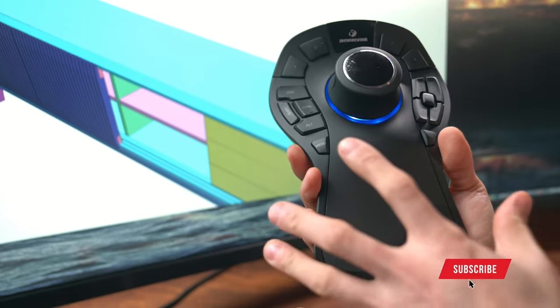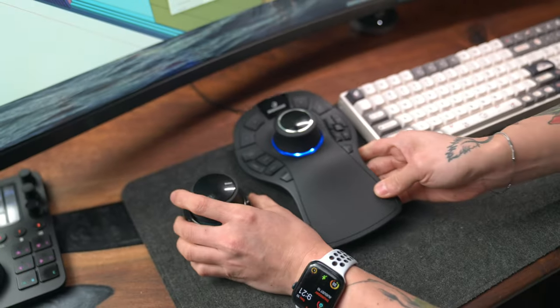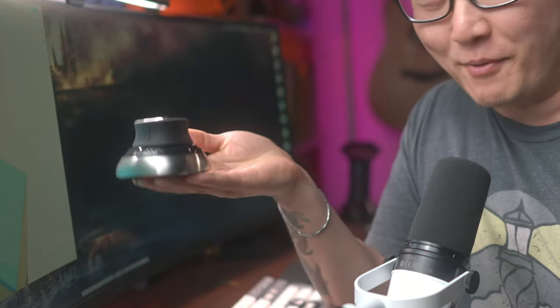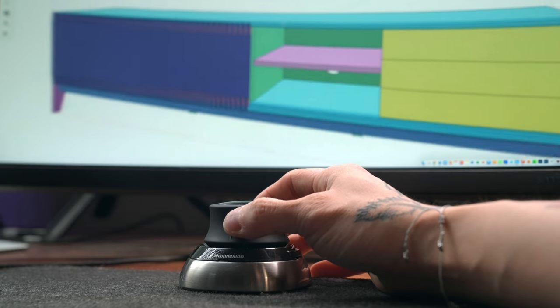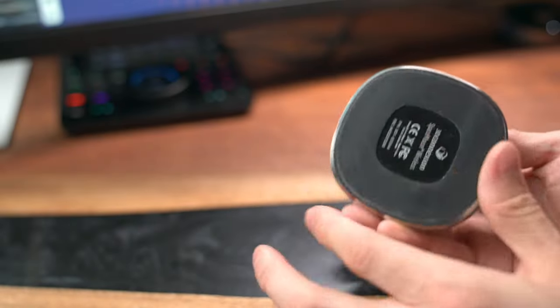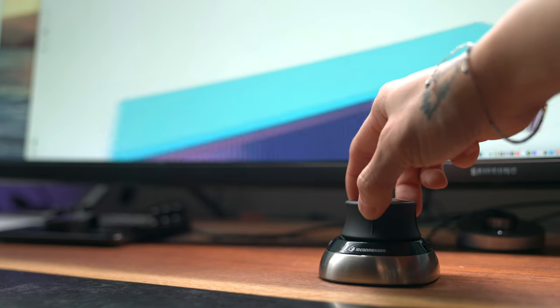Because of all these buttons and the giant wrist rest, the Pro is significantly larger than the small model. So it's really important to take this into account when deciding which one is better for your setup — if you have a smaller desk or already have a lot of stuff on there, the small one is probably the way to go. Just because it's small doesn't mean it's light — it's got a metal base on the bottom, probably stainless steel, weighing 450 grams or about a pound. That's heavy enough that you can push the cap without the device lifting off the desk, and a ring of rubber on the bottom keeps it from sliding.